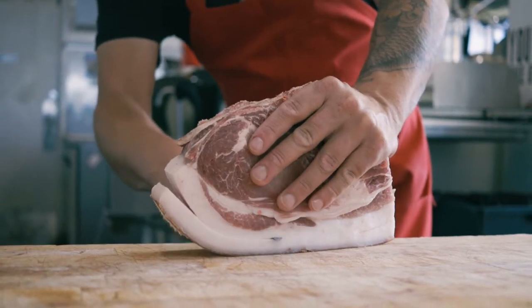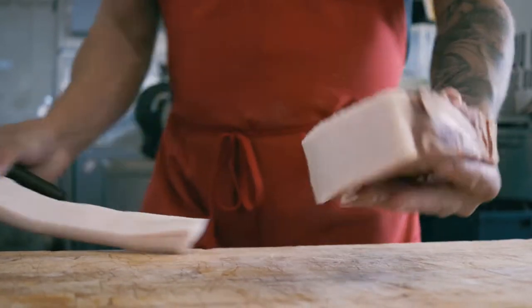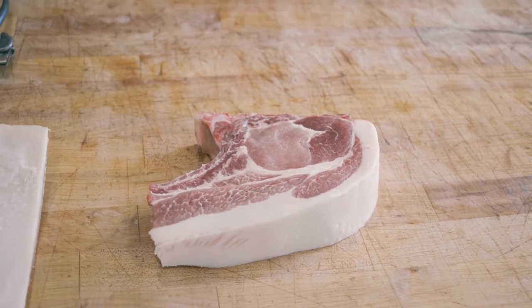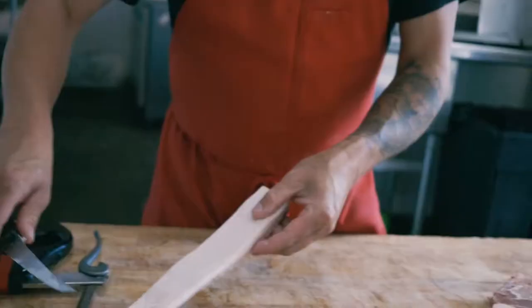We're going to be peeling off that fat cap. You can see how it's going down that little line — it's following the entire thing — and that's the outcome. That's your ribeye, and all that fat cap is going to go towards sausage.